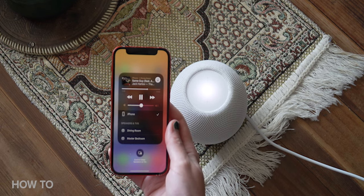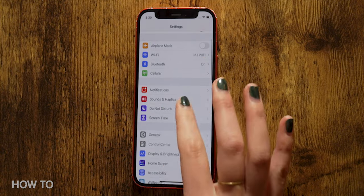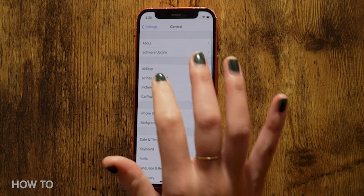Now that your HomePod mini is set up with your iPhone, there are a couple of features you can enable to get the most out of your smart speaker. First, you can set up the handoff feature to transfer music from your iPhone to your HomePod mini simply by hovering your phone near the smart speaker. To enable it, open the Settings app on your iPhone, go to General, then AirPlay and Handoff.